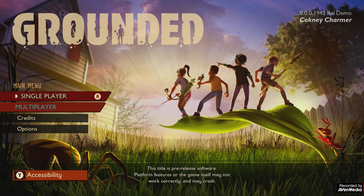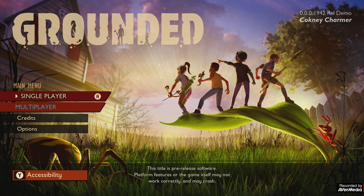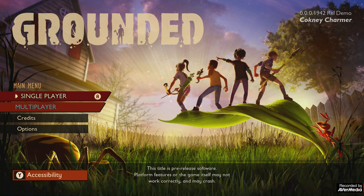Hello, my name is Sean, aka the Cockney Charmer, and welcome to my next YouTube video. I love Grounded. I love this game. This game is ridiculously amazing.